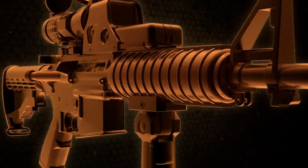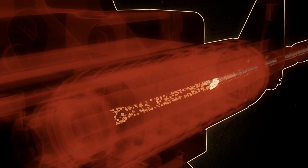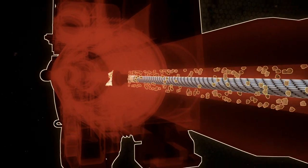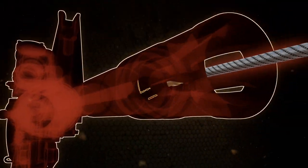Bullets travel from breach to muzzle. Debris and fouling should do the same. By pulling it out in the same direction the bullet travels, you are keeping it from getting into the action, which could cause a malfunction. All Otis cleaning systems feature this breach to muzzle technology and also have several other key benefits.